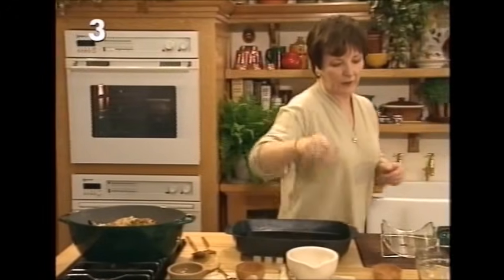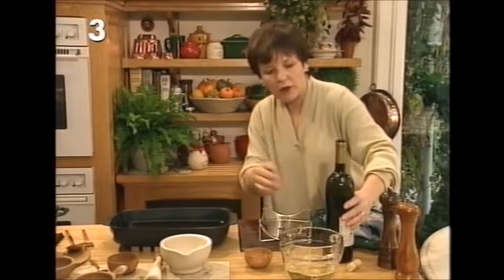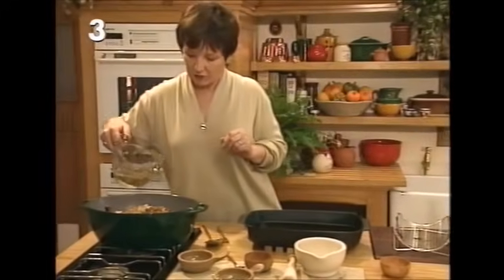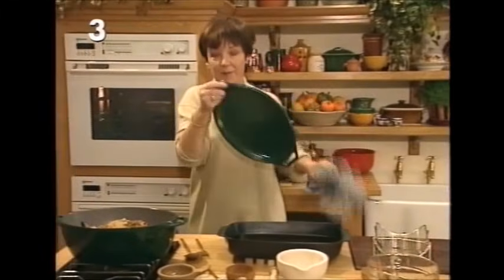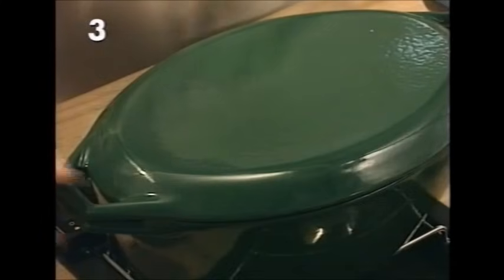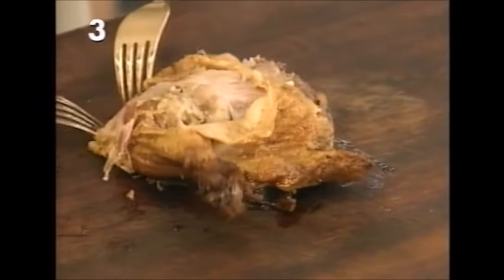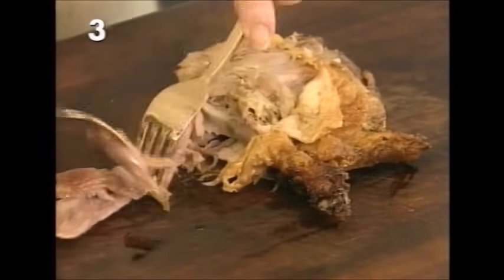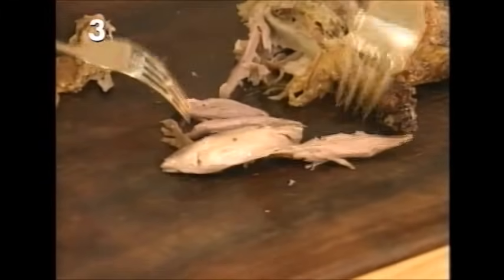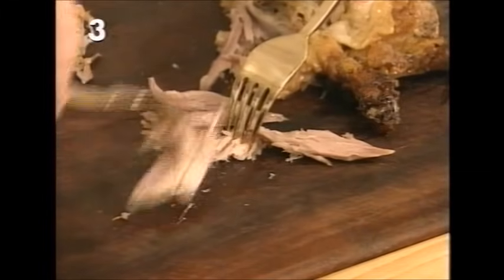Then add the liquid: eight fluid ounces of dry white wine. There's very little work involved in this but quite a lot of waiting, so you need to start well ahead. Put the lid on the casserole, bring it up to a gentle simmer, and leave it for two hours. After exactly two hours the duck will have braised and become so moist that it'll just fall off the bones. Take a piece of duck out, take the meat off the bones, and you need to end up with little shreds of duck meat — beautifully moist, flavored with juniper, wine, and mace.